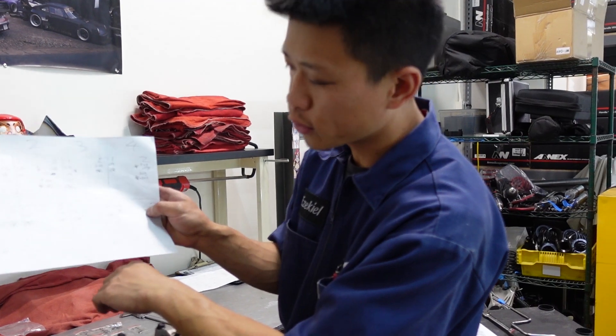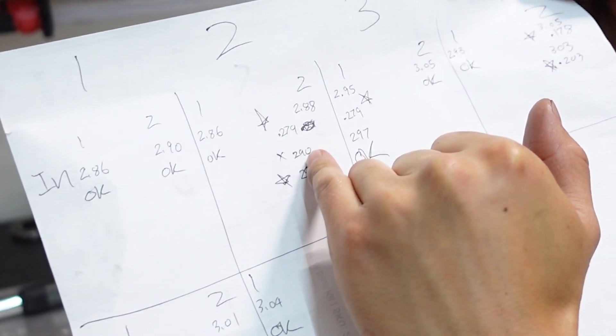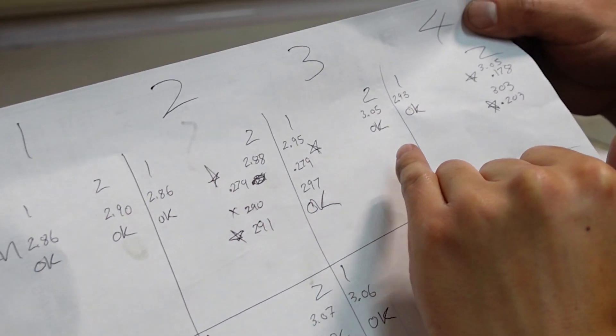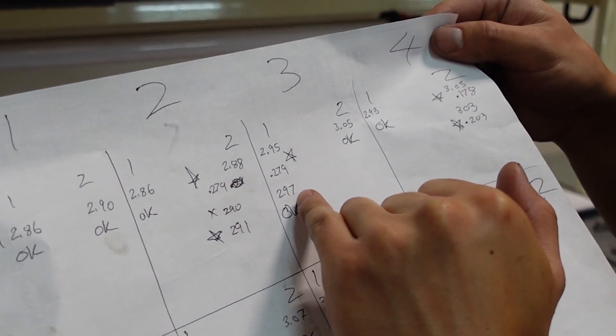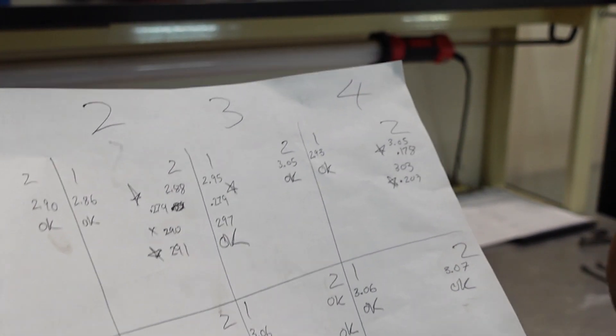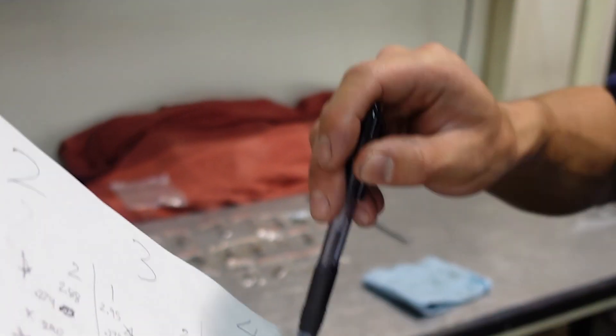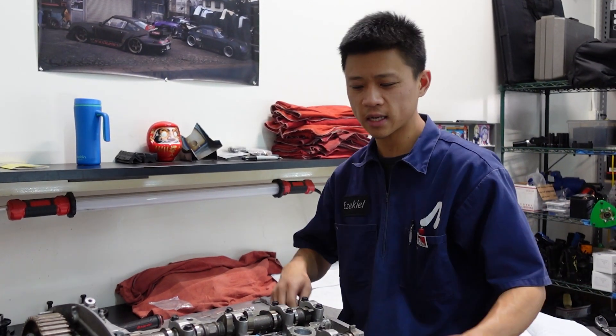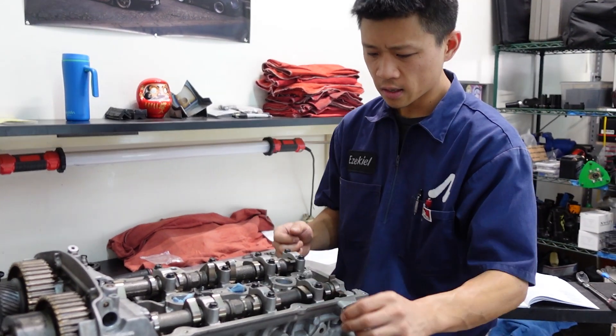Looking at my crude valve adjustment drawing: 2.90 was within spec but it's a hair looser than I want, so I'm going to put a 2.91 in there. And 2.97 was okay this time. I'm going to have to recheck number four because that's still too tight — so I'm going to have to adjust cylinder number four for probably the fourth time now. Why is this a headache? Because now there's basically a three-part loosening procedure to get the cams back out, put a different shim in, put everything back, and then three-part torque. Do my cam gears.